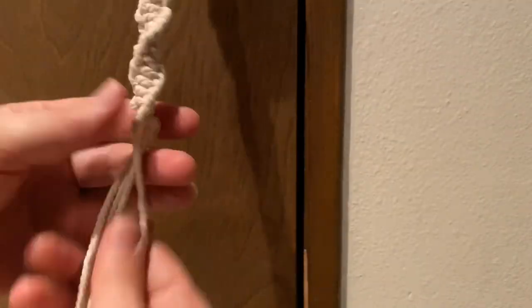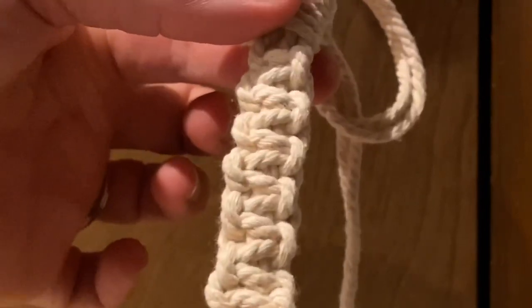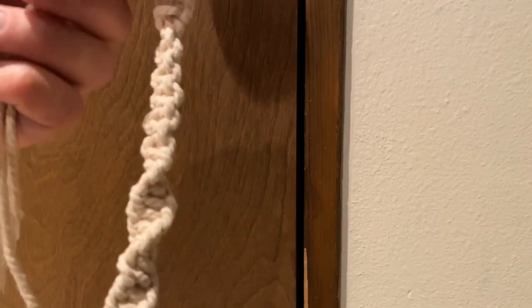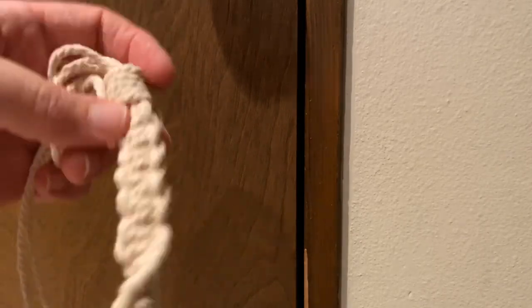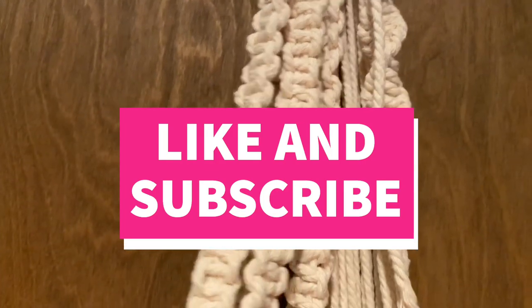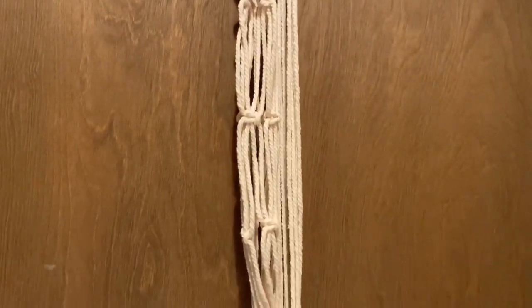All right, so there you have it — you have now learned how to create the gathering knot, the square knot, and the spiral knot. You can make tons of different types of planters or macrame projects with these three simple knots. Thanks for joining me guys — I hope you found this video helpful. If you did, please give it a thumbs up, and don't forget to subscribe. I'm going to be doing a video soon on how to make a full planter. Thanks guys!